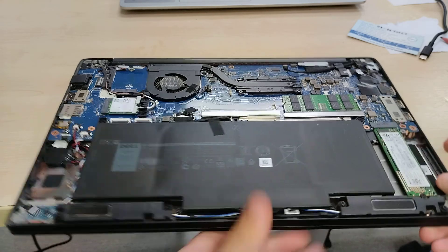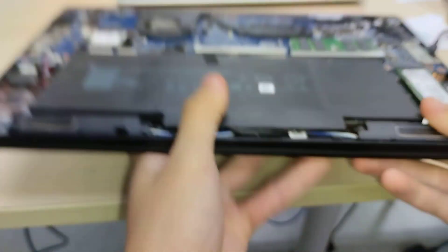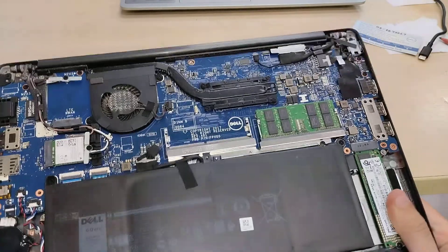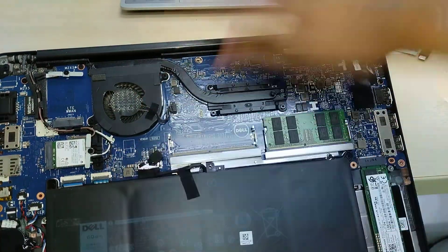The M.2 2280 drive slot is here. This particular unit is populated with a Micron 1100 512GB SATA-compatible drive. There's also dual DDR4 SO-DIMM slots. The fan intakes air through the bottom case and blows it out the back.